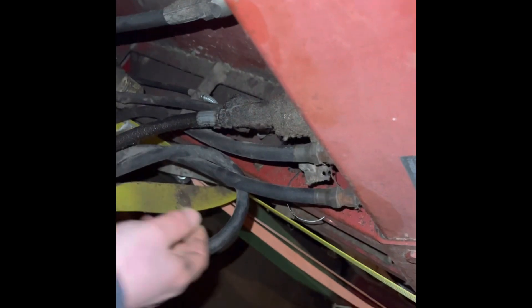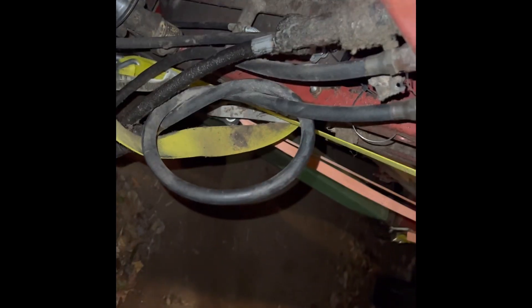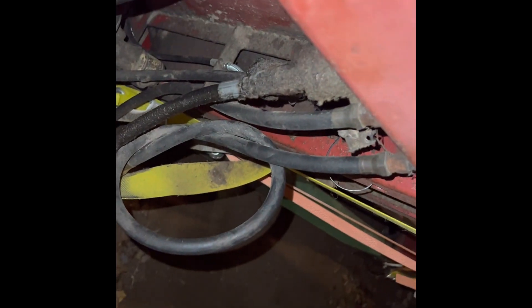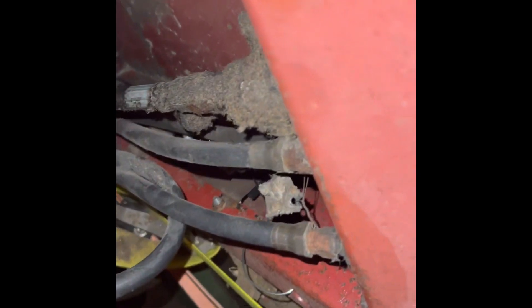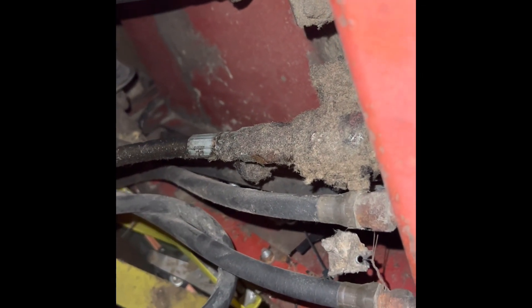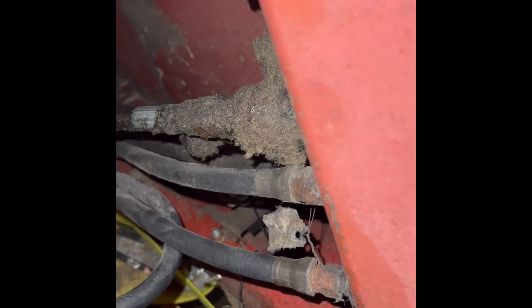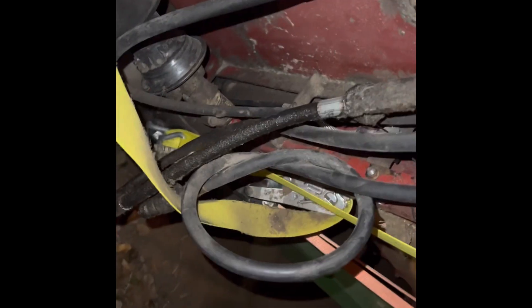On a 16 series your hydraulic hookups and all that for your reel come in on the side of the feeder house right about here, whereas on a 14 series it's not quite as much of a single point hookup — it's further back, kind of underneath where the cab is. That might be why the harness on that other potentiometer was so long, but we'll find out when we go to hook this thing up.